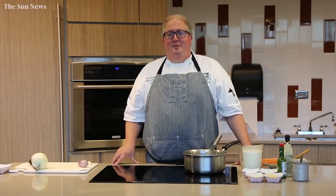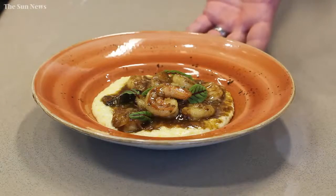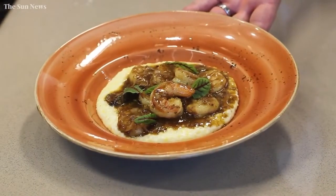Welcome to the International Culinary Institute of Myrtle Beach. I am Chef Bill Twaller, a certified executive chef with the American Culinary Federation and an associate professor here at the International Culinary Institute of Myrtle Beach, Horry Georgetown Tech. Today we are going to do shrimp and grits with a brown brisket gravy.